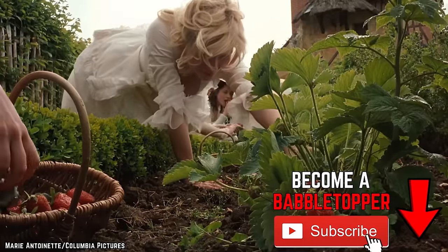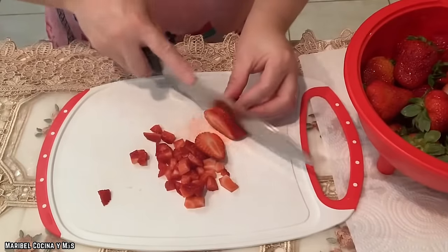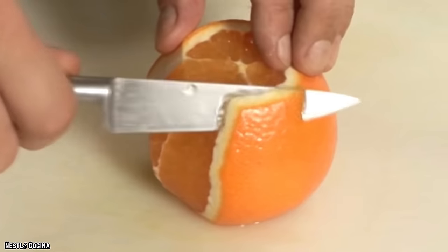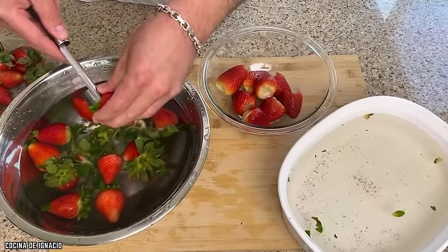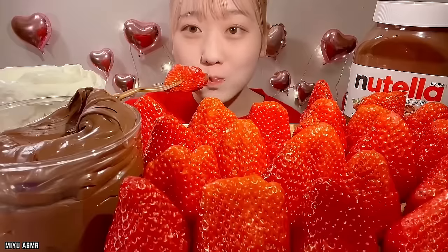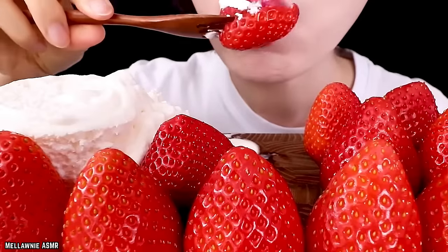Strawberries. Indulging in a delicious fruit on a hot summer day is one of the best feelings in the world. But sometimes fruit can be a hassle to prepare. Whether it's peeling oranges, removing grapes from their stems, or even hulling strawberries, the task itself can quickly seem too overwhelming for the reward. Fortunately, there's a much better way to enjoy some of your favorite fruit, like strawberries.